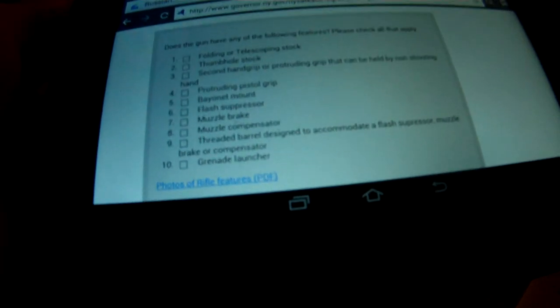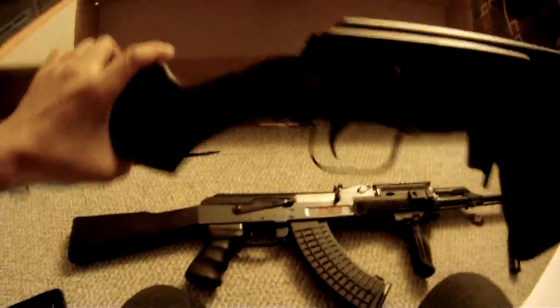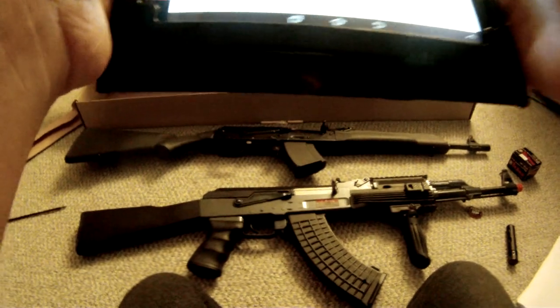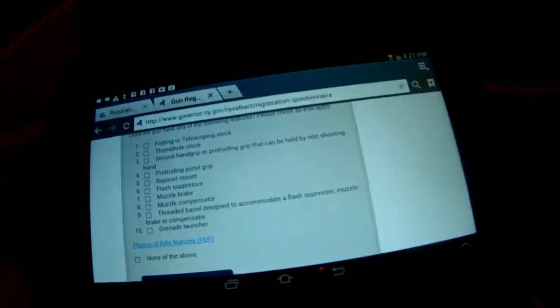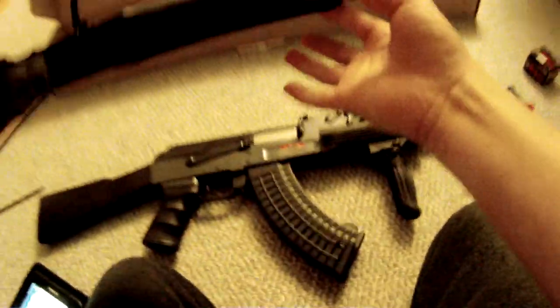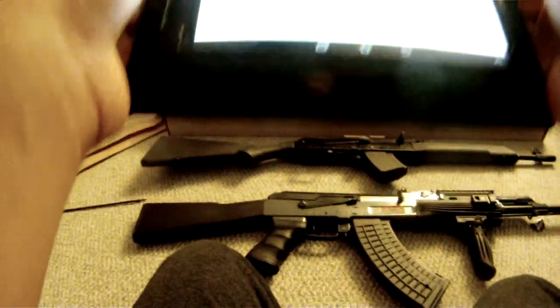Does it have any of the following features? Folding or telescoping stock — as you can see you can't fold it or make it shorter or longer, so no. Does it have a thumbhole stock? There's no hole here to put my thumb through, so no. A second handgrip or protruding grip that can be held by a non-shooting hand — that's a big no-no on a standard AK, but this one does not have one. There's no rail to put any of those accessories on. So no, my Russian Saiga AK-47 does not have a protruding second handgrip.